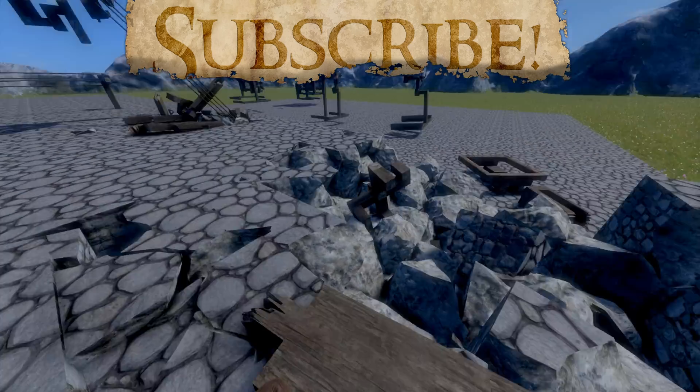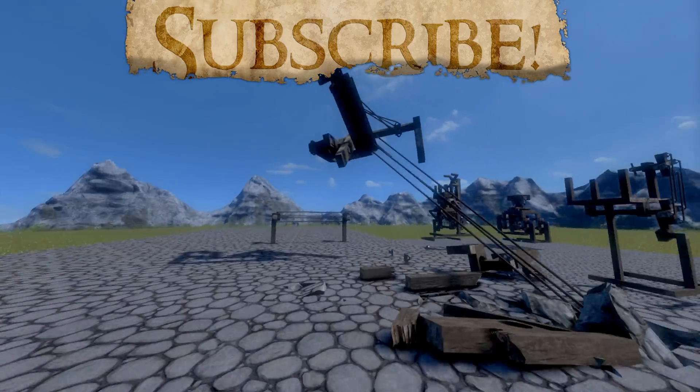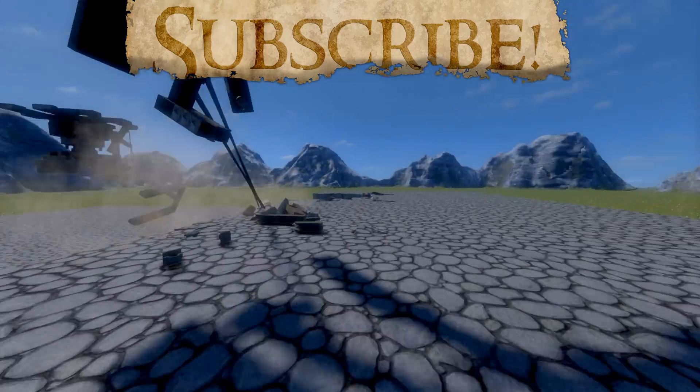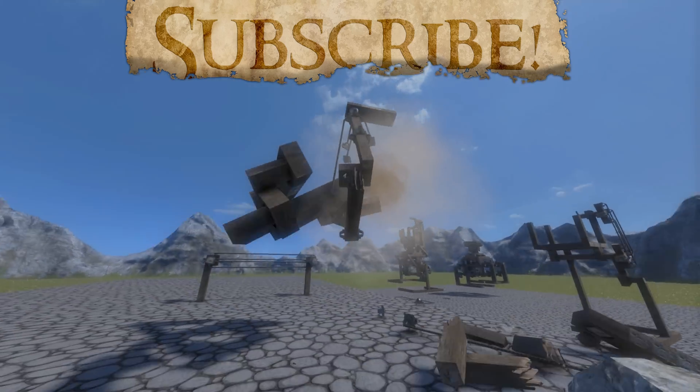Why do I always make my outros extremely long? I don't know. Just — yeah — subscribe, like the video, favorite, share, rate on Tumblr, I don't know. Yep, goodbye. Enjoy your day.